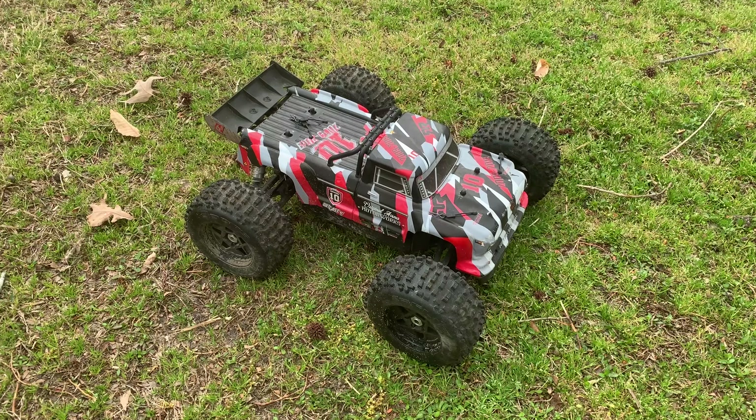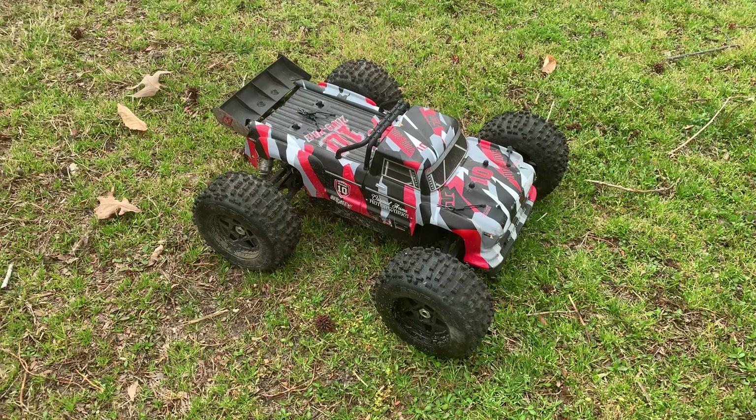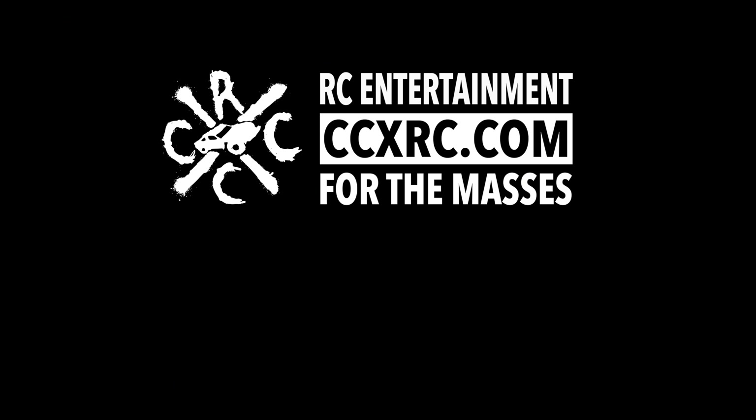Anyway, thanks for tuning in. As always guys, if you liked the video be sure to give us a thumbs up. Hit the subscribe button if you want to see more RC content like this. We'll catch you in the next video — see ya! It's coming in the next video.